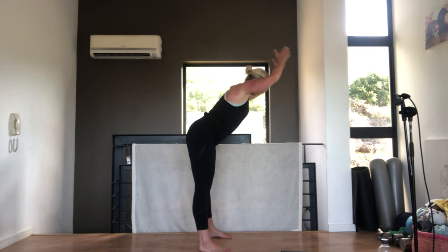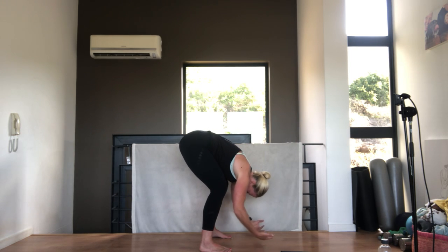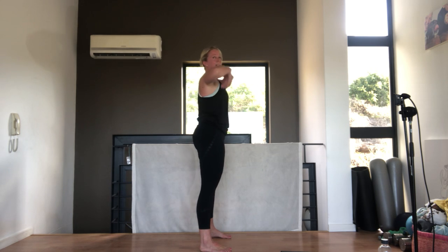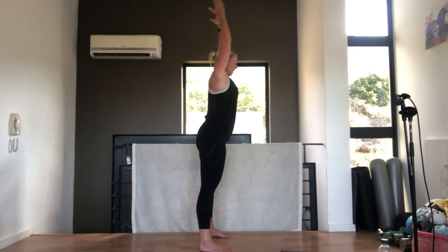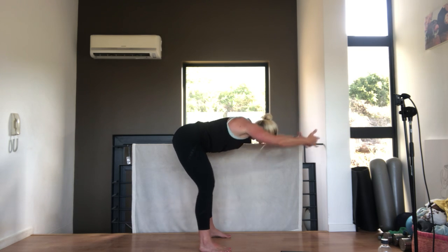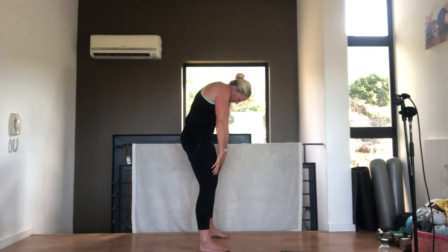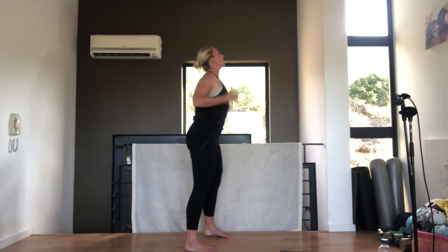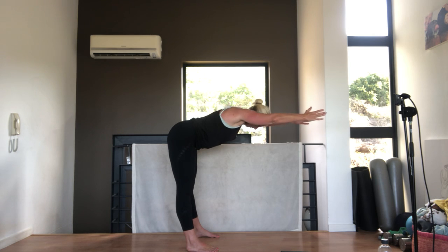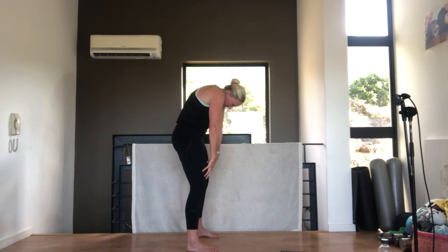From here, we're going to reach forward into our flat back position, stretching the hands. Pull the belly button in away from the floor. And then folding down to the floor, soften the knees. Breathing out to come up, put your belly button in towards your spine, tucking your pelvis under, coming all the way up. Take your arms up above your head and reach forward. As you breathe out, stretching forward, nice flat back. Stretch those legs and folding down to the floor. Curling up nice and slowly, tucking your belly button in, curling up one vertebrae at a time. Shoulders back and down, head's the last thing.